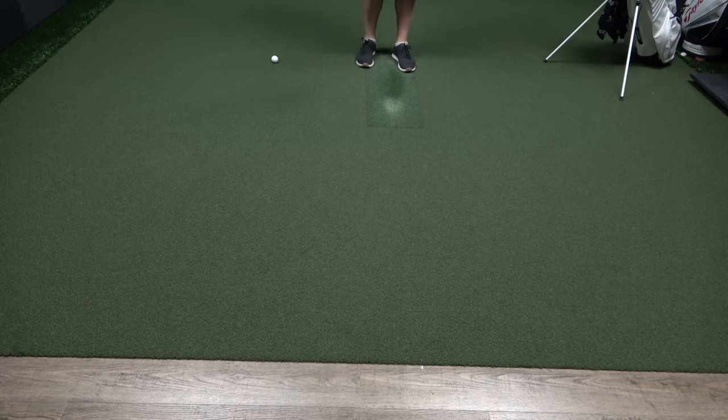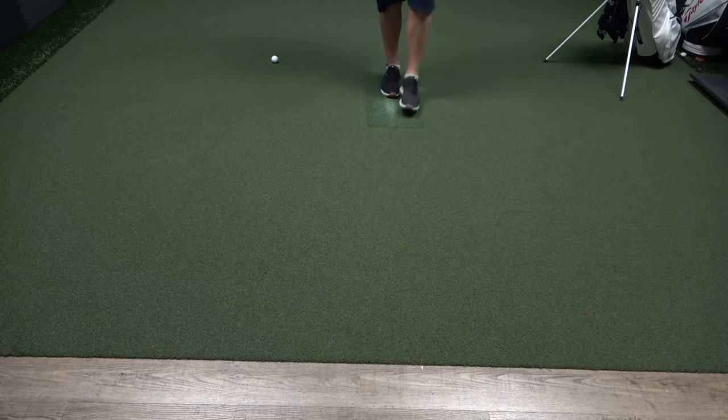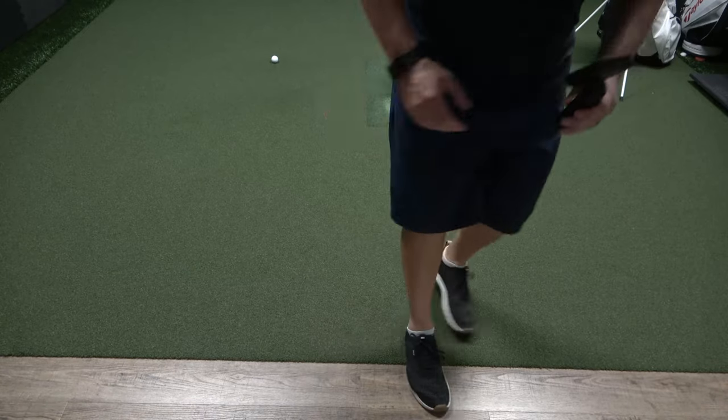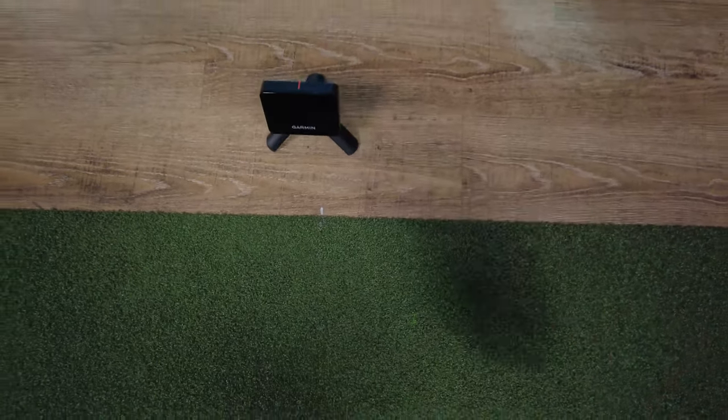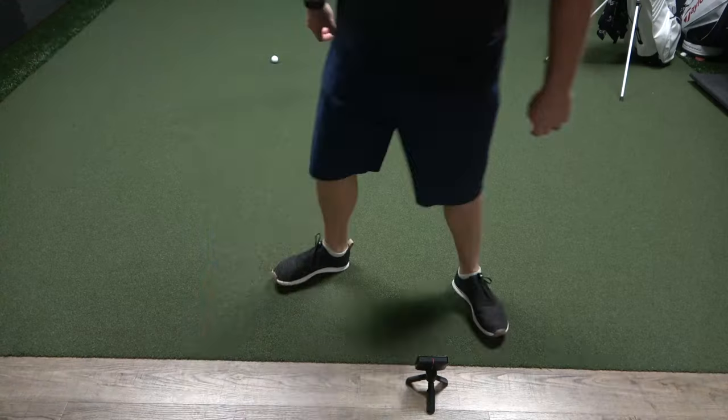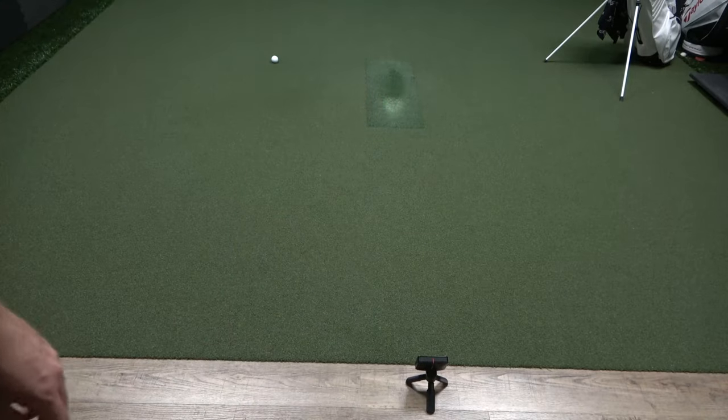It can even automatically record audio. The Garmin Connect app allows you to play up to 42,000 courses using E6 Connect. For indoor use, you'll need to have the ball eight feet away from the net or screen — usually 10 to 12 feet is recommended — and the unit itself another six to eight feet behind the ball.